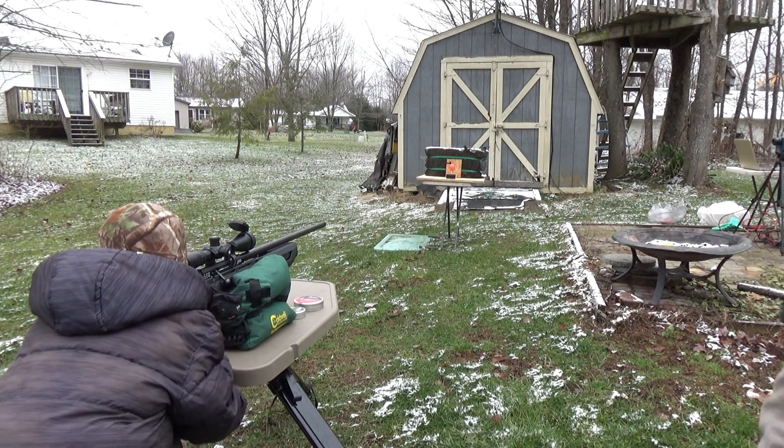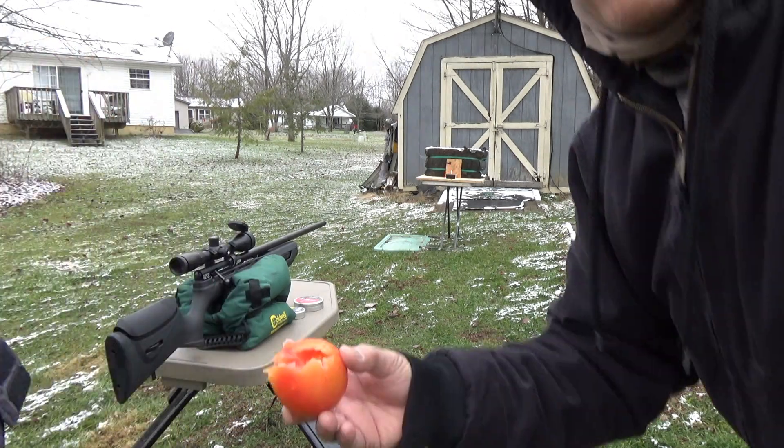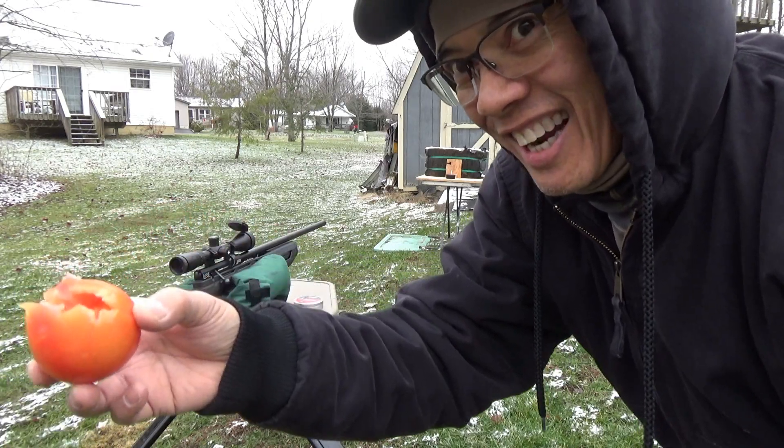Alright folks, we got the tomatoes. Stand by Jacob. What do you think buddy? You want a bite? No? You sure?